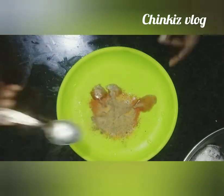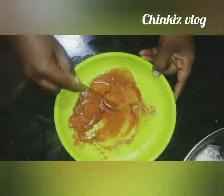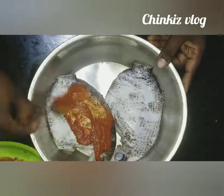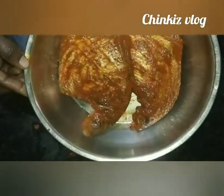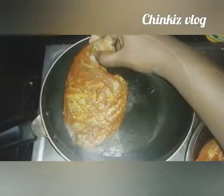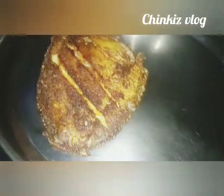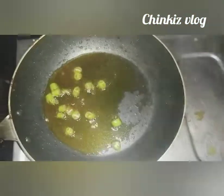We keep dry ourselves and in advance we put in a pan. We cut a little bit so the garlic is getting dry. Then we start to prepare a pan to make a little bit of the pan.